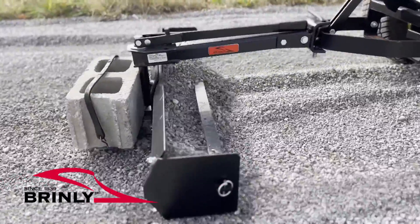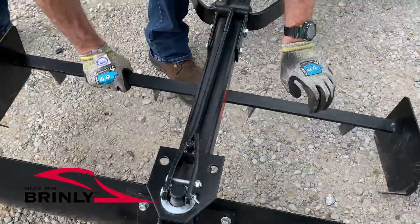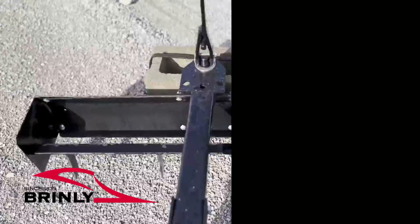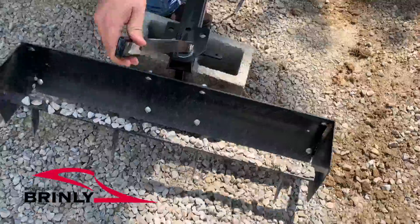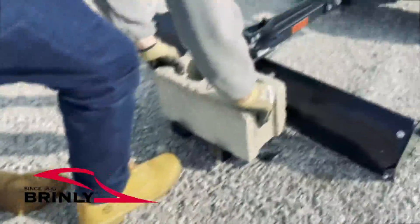The box scraper can be easily converted to a rear blade with an extra wide 42 inch working width to move more material in less passes. Rotating and locking the attachment at a 30 degree angle lets you move material to one side or the other. And the piece can be turned a full 180 degrees for pushing instead of pulling.